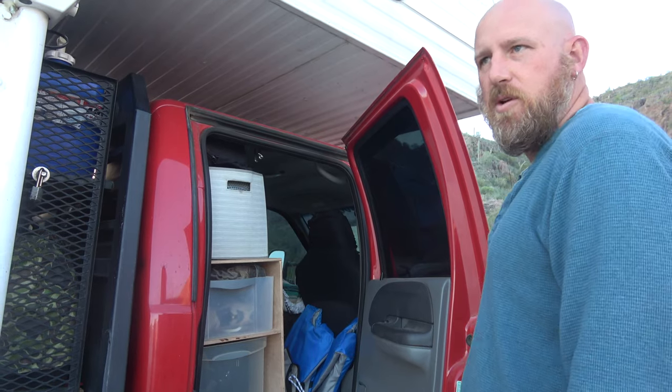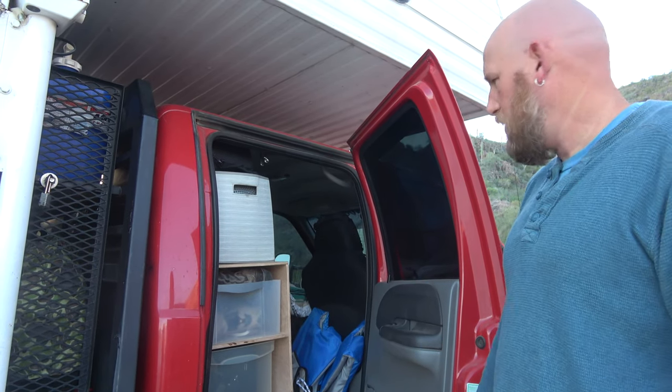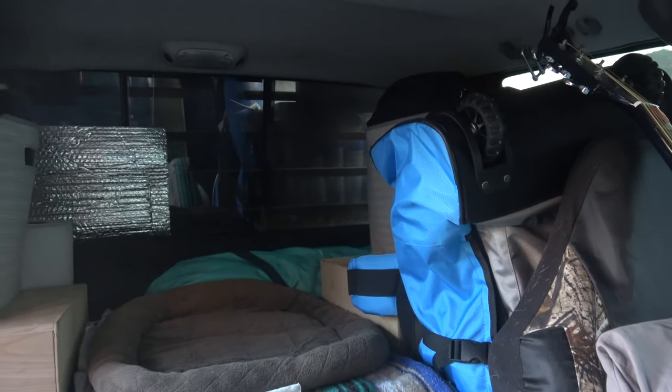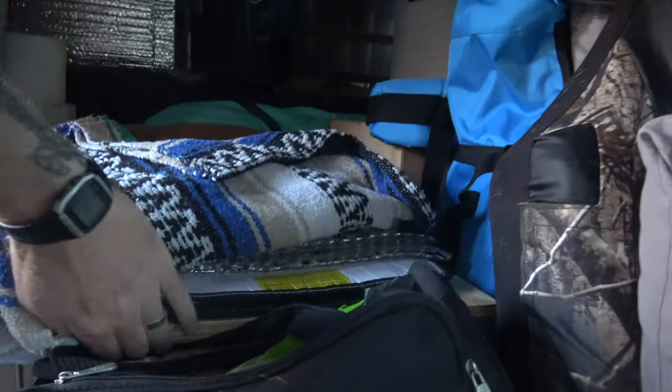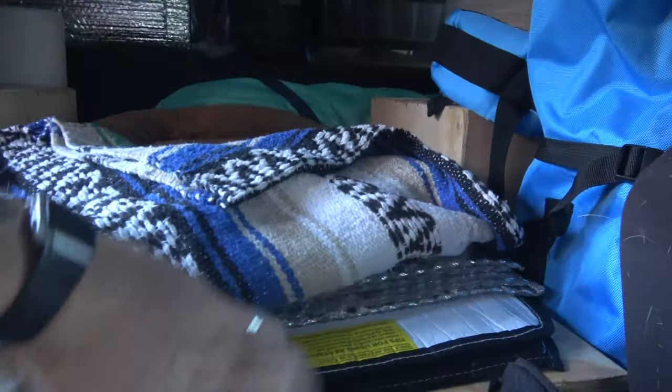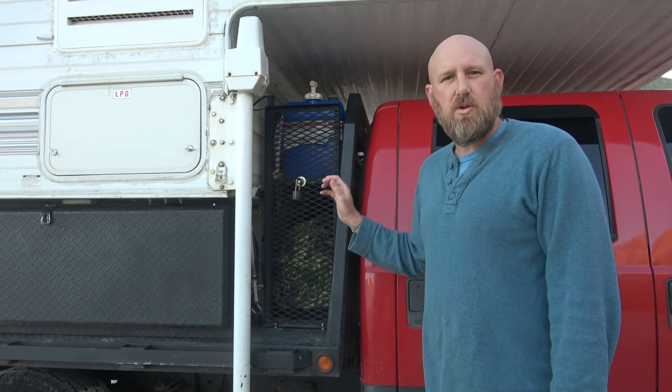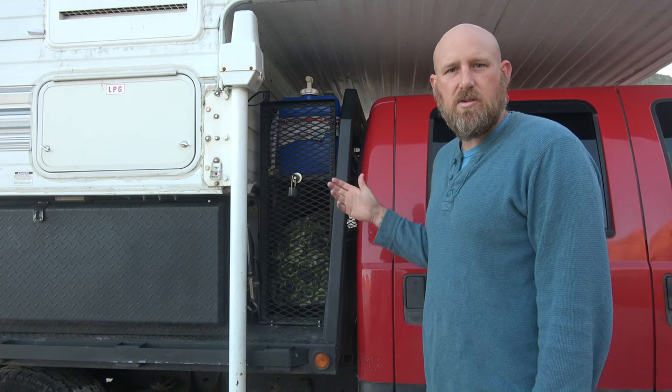The kayak isn't there right now because we're taking it out, but I can show you the underside of the storage space we've built for our dog. Everest has a place where she can lie while we're driving. We built this special space so we can lift it up and access additional storage underneath — we store winter clothes, items we don't use often, and extra dog food. The space between the truck and the camper is particularly for our generators and things we keep outside.